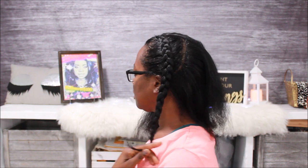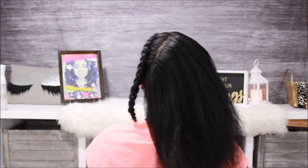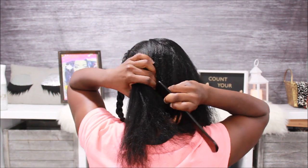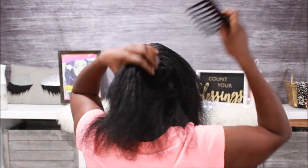In this video, I'm not sure how many weeks post-relaxer I am, but it's probably just like a few weeks. I sprayed S-curl spray in my hair, and I'm just showing you guys what my hair looks like before I go ahead and work on this braid out.